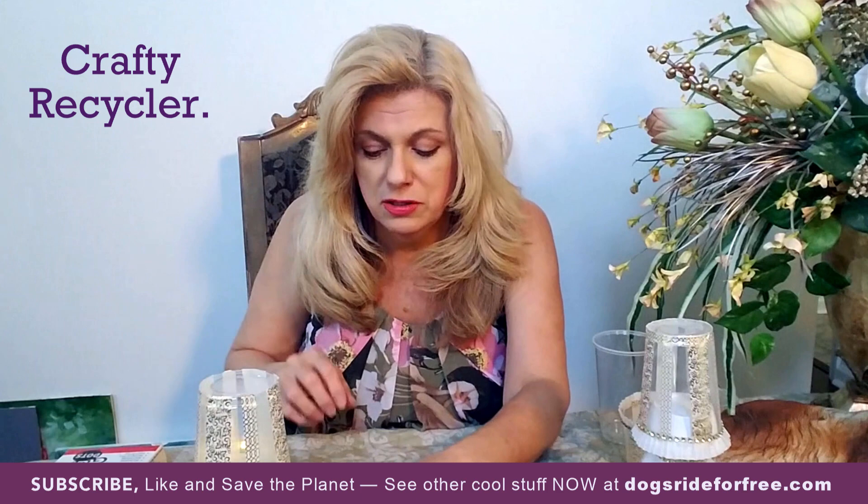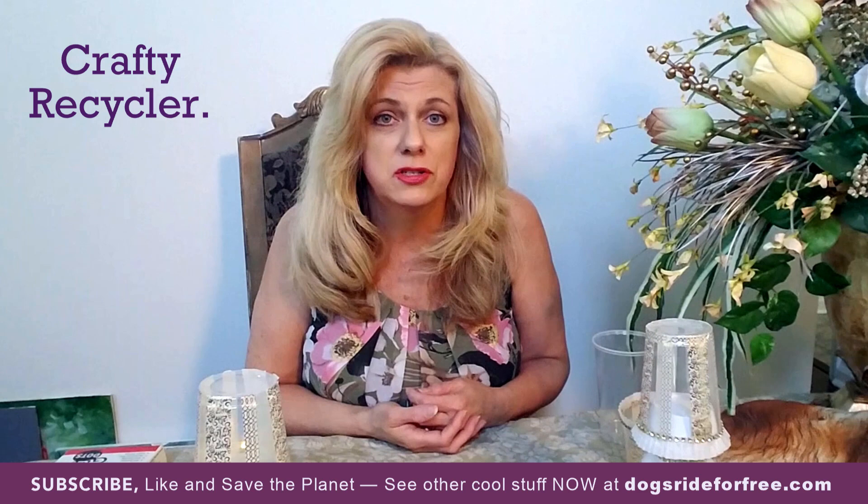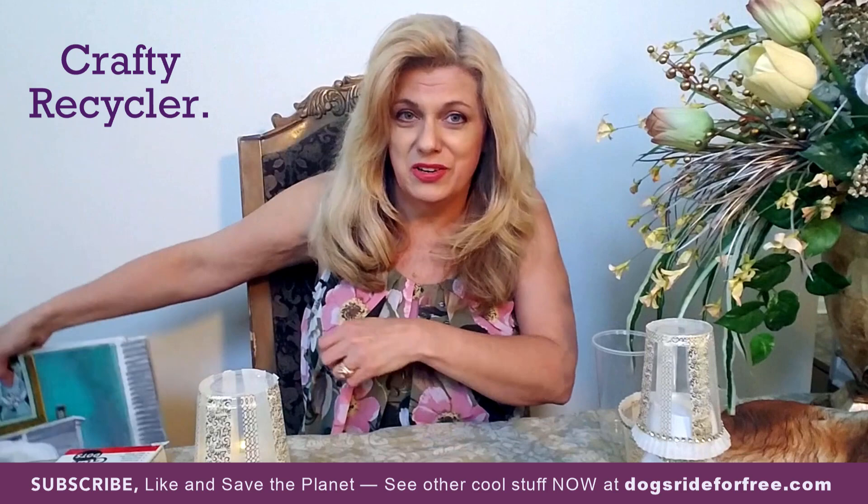I mentioned my husband having a website called Dogs Ride for Free — he's an artist and he makes paintings. Let me show you a few things you could see if you go to that website. He will custom make a painting if you send a picture of your dog, yourself, or a friend — whatever you want. Here are a few samples of his work.